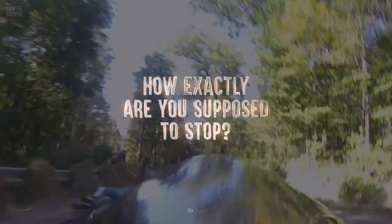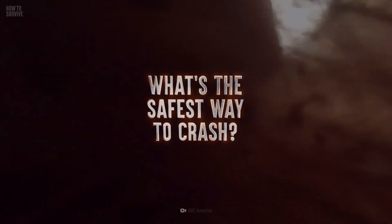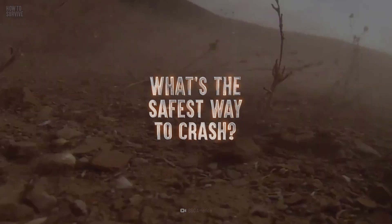How exactly are you supposed to stop? Which board would you need? And what's the safest way to crash?